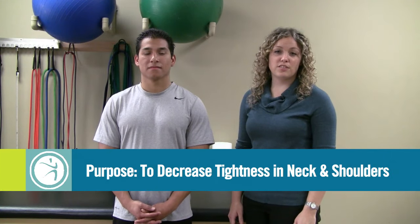This exercise is titled Posterior Shoulder Rolls. The purpose of this exercise is to decrease the tension in your neck and across your shoulders.